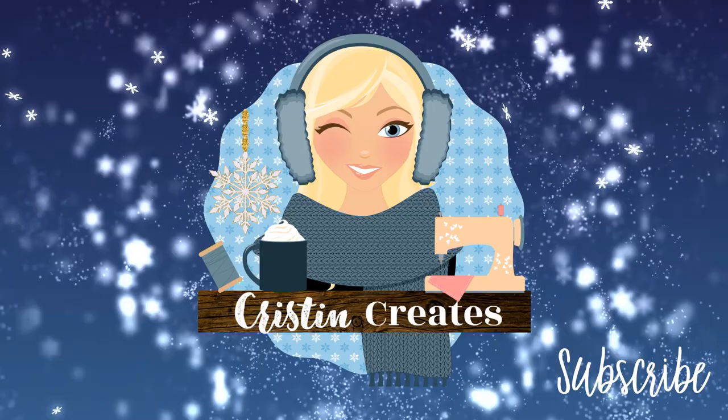Are you ready to start the Nativity Bench Pillow? It's time! Hi everyone, Kristen Somm here and it's November. It's time to start our Nativity Bench Pillow. We've been so looking forward to this.